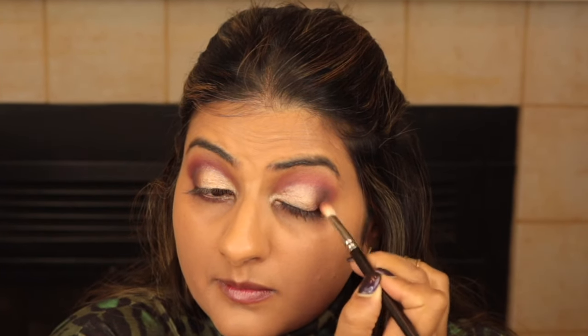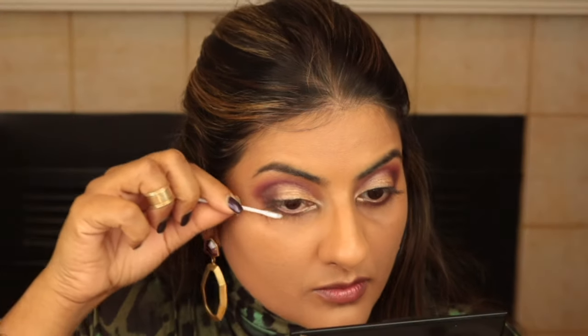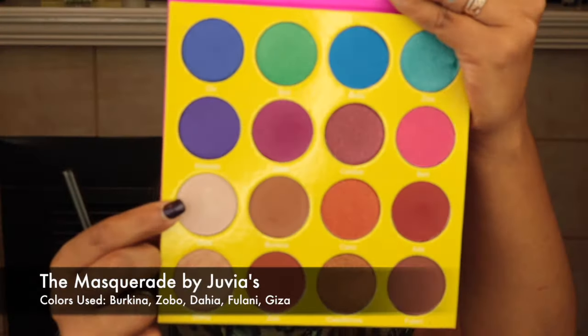Then I'm using black from the Sleek Chaos palette to define the outer V just slightly — not a lot, just enough to exaggerate the outer corner and give it depth and dimension. I'm using the same brush to define the lower eyelids as well. Then I clean up any fallout with a cotton bud and pop some Giza on the brow bone as a highlight.